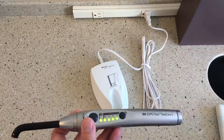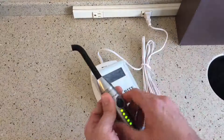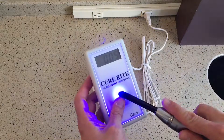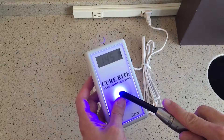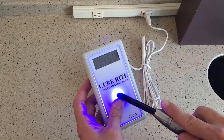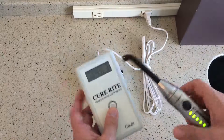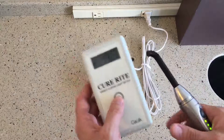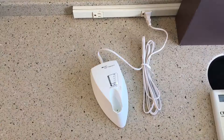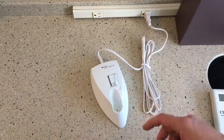If I hold this up to a photometer, you're going to see how powerful this light is. Here's a photometer that I use to check curing lights in my office. We hit that and you can see we get up into the 1450 range, which is a super powerful light — about 50% more powerful than the Ellipar S10. It puts out a broadband wavelength, curing composites between 430 and 480 nanometers. So that's really nice.